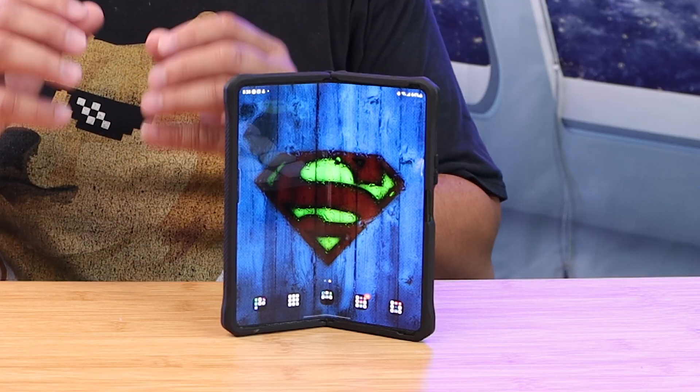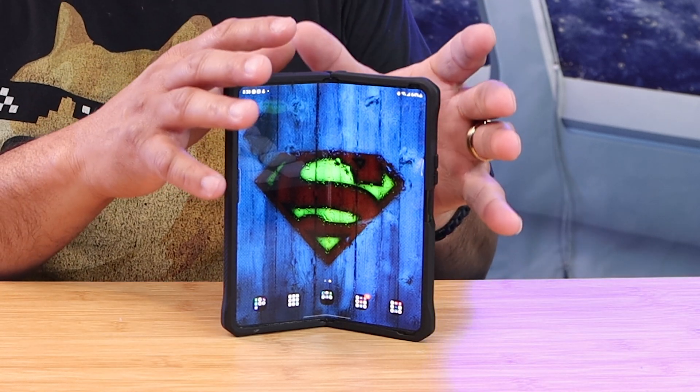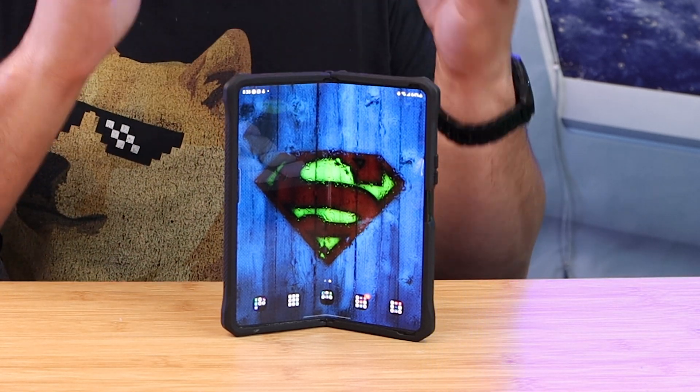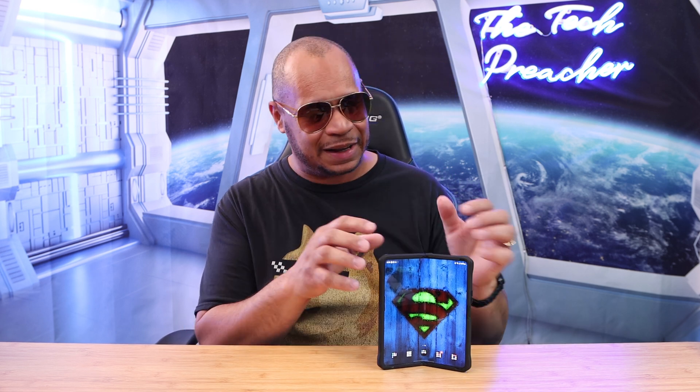I'm sure there are a lot more features that I missed in this video. Remember, I just upgraded my Galaxy Z Fold 4 to One UI 5 and these are some of the things I found so far. If you want to see more Galaxy Fold videos, I have a playlist — click the videos right there and see all the cool videos I have with the Galaxy Z Fold 4.